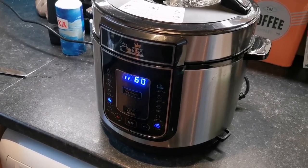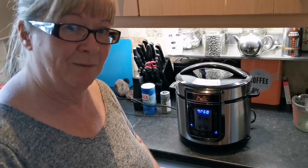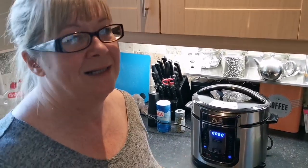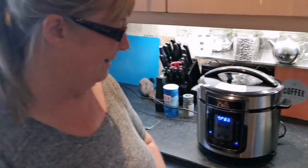We've heard good things about these Pressure King Pros — this is the first thing we've actually cooked in it. My idea was to get rid of the slow cooker. We've already got rid of the JML halogen cooker. We've also got the Go Chef 8-in-1. And since we're on keto and not having chips or anything like that, we're also getting rid of the air fryer. Hopefully there'll be a lot more room in the kitchen — it definitely looks better in the corner than the halogen did.